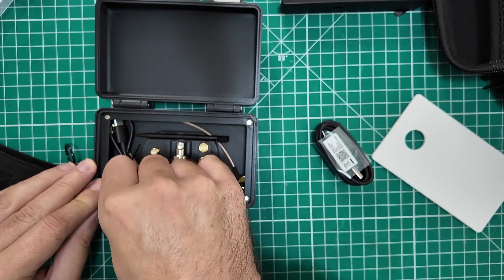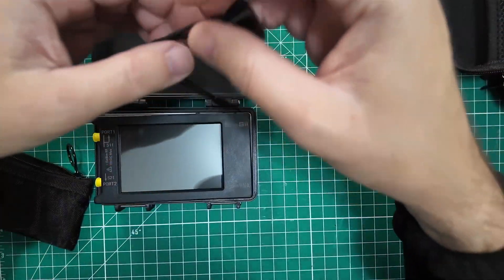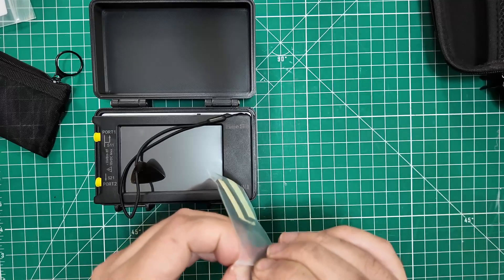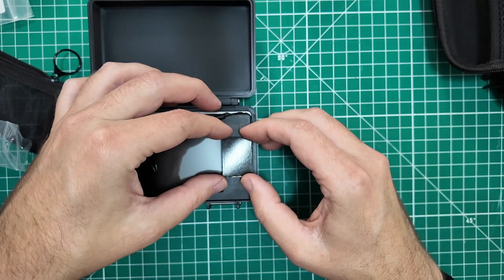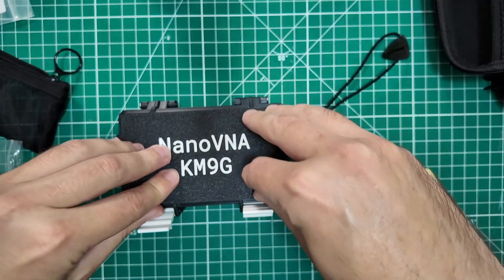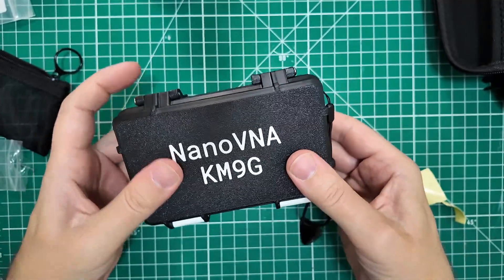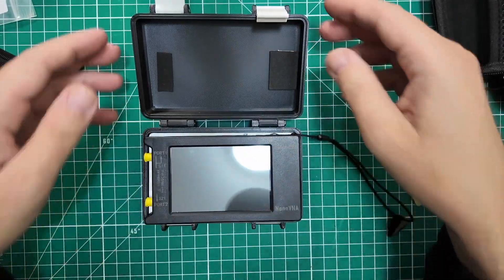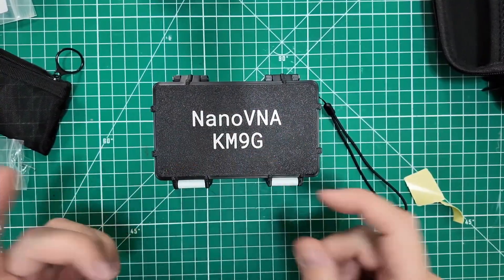If you are the kind of person that carries an adapter with you — like an SO-239 to BNC or an SO-239 to SMA — then this would be a great place for that. Put that in there and that closes up nice. And you can put your USB cables in there as well. Then this guy goes down like so. One of the things that Jared includes with this is cushions, which will also hold your device in place while you're walking around with this thing in your pocket. The adhesive goes up towards the lid, so it just kind of sits there until you close the lid and then they stick in place in the right spot.